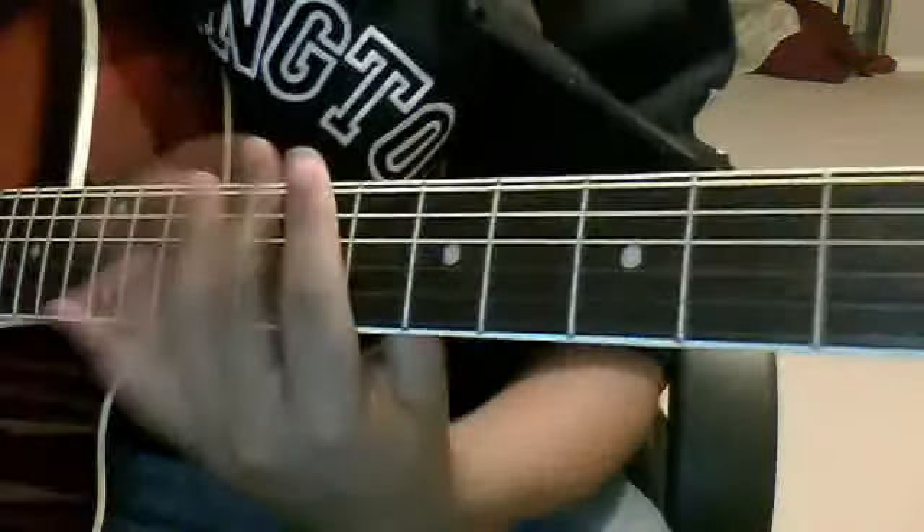Hey guys, today's tutorial on Riding Solo by Jason Derulo. So it starts off like this. My internet is going to run out, so here you go. The first chord is really basic.